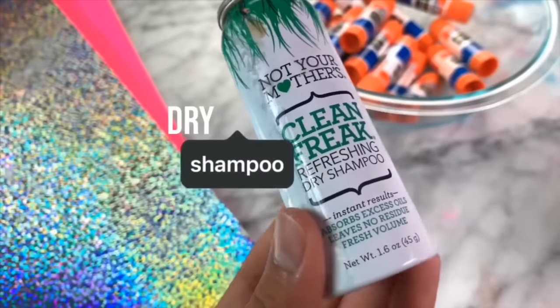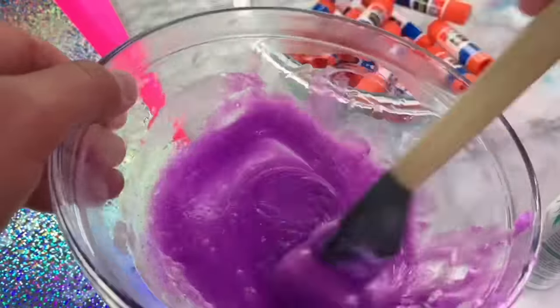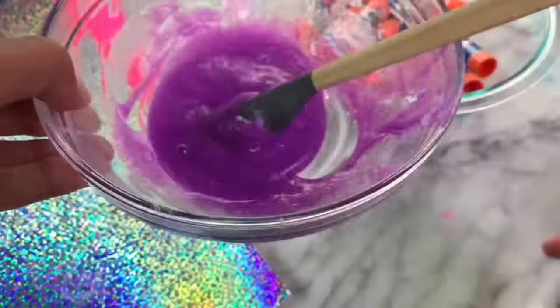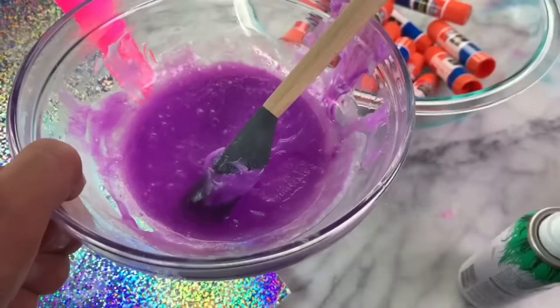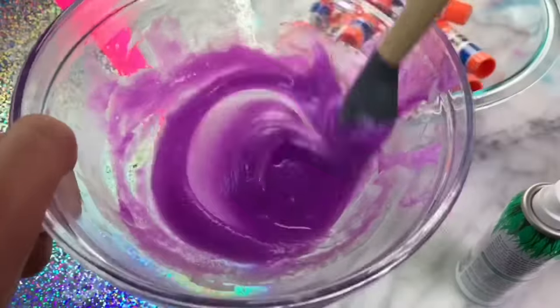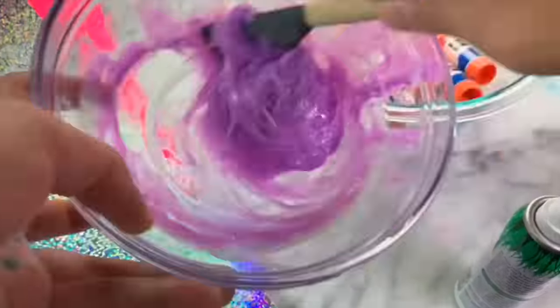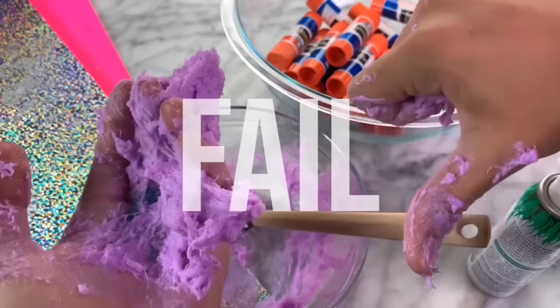It says that it will turn into slime once we add dry shampoo, so I just have this one here that I picked up from Target. I'm really not sure how much dry shampoo to add in, but I'm just adding in a spray at a time and then mixing it all together. It's added in a ton of dry shampoo, and I think it might be finally activating. I just took the slime out of the bowl and I realized that it is so sticky, so this recipe was unfortunately a fail.